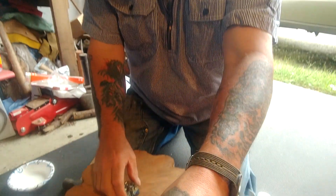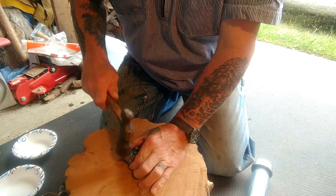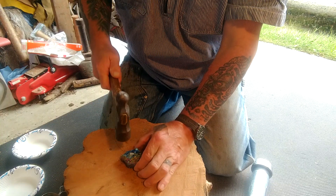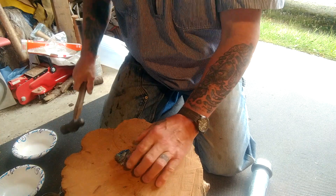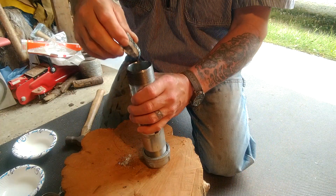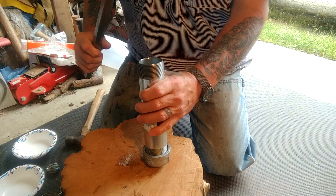This rock's a little too big to go in the opening so let's break her down and see if we can't make it work. So we'll just put that in there. Let's try this little chunk and see how well this works.